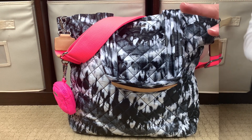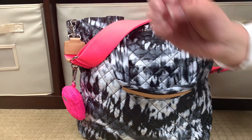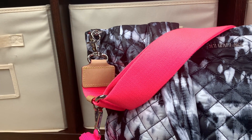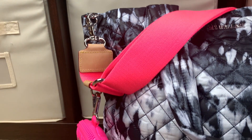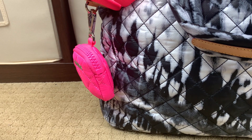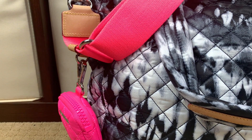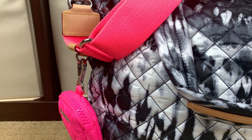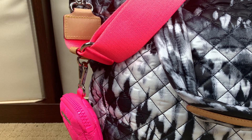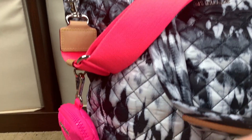The Wave Tie-Dye print by MZ Wallace does have silver hardware, which you can see here on the sides. I did add the strap extra - this is a crossbody strap in Neon Pink. Down here you'll see a sold separately Small Metrolink Pouch that is Bright Pink. The Neon Pink and the Bright Pink are slightly different colors. I thought it was going to bother me, but it really doesn't - they're similar enough that it looks really good on the body. Just know if you want this color combination, the pinks are not exactly the same.